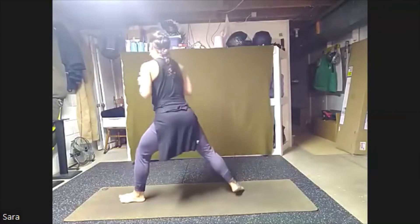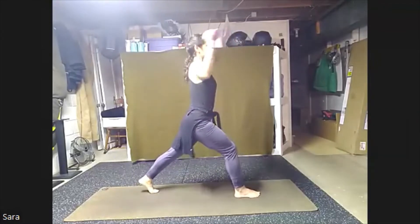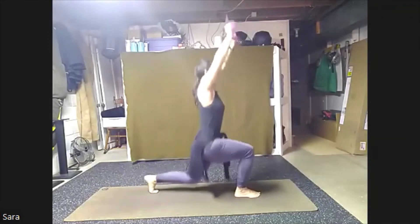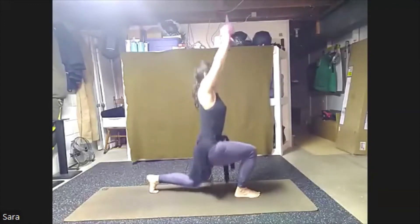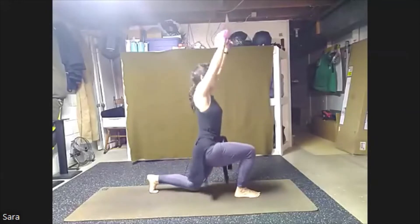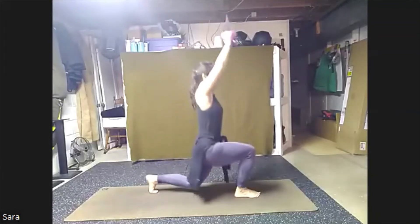Bring the weights in, turn all the way to the back, find that lunge. Same thing, this time those arms stretch up and down. Tap your knee, come up. Here for eight, seven, six, five, four, three, two, one.